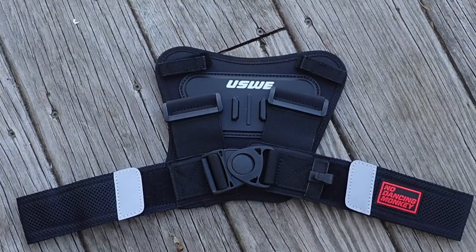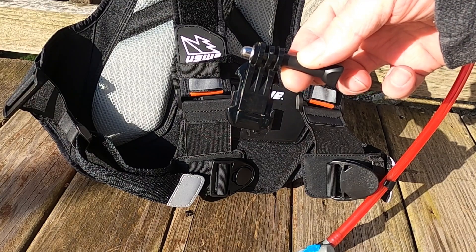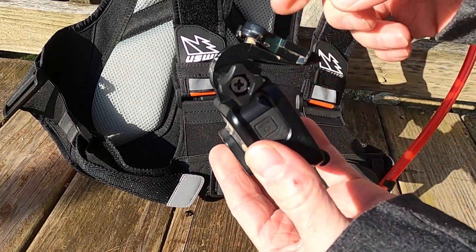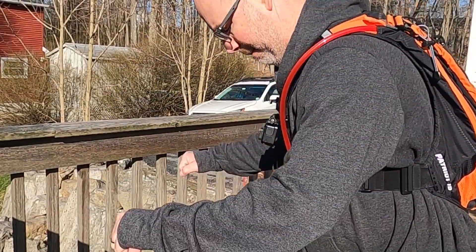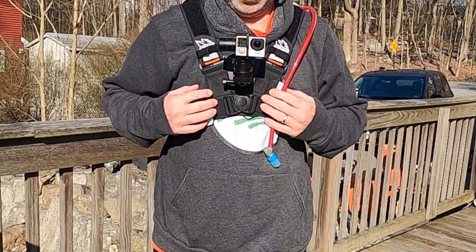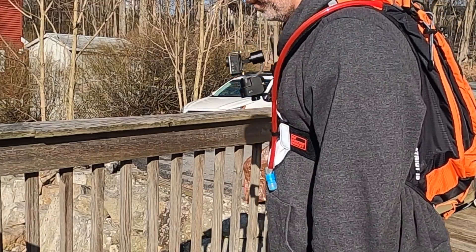Let's take a closer look at how the camera actually attaches to the mount. You're going to want to use a standard J type mount to attach the camera to this chest plate. This adapter is not provided with the chest plate. With the camera attached to the J mount, I found the chest plate and the way it attaches to the rest of the bag to be more than sturdy enough to keep the gimbal from bouncing around.